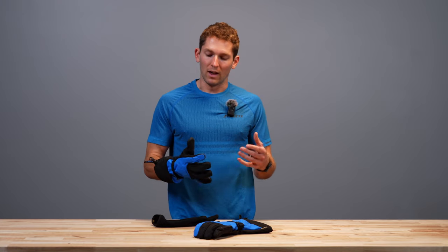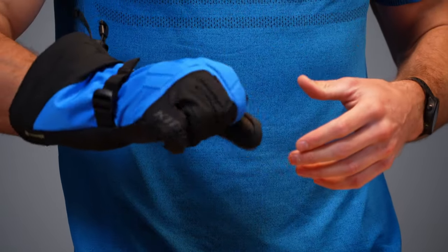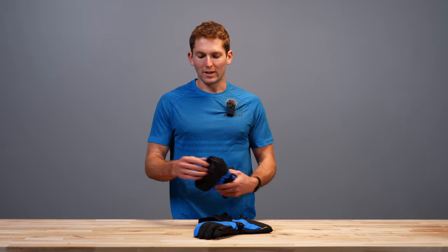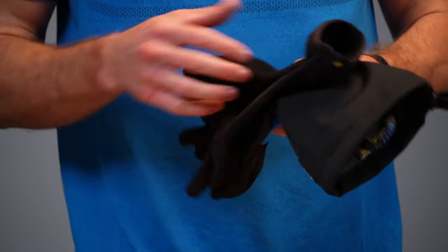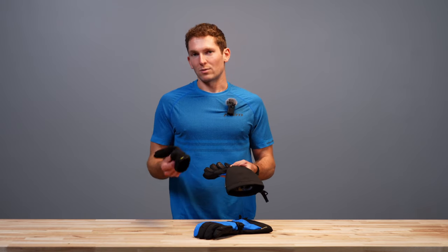This gives you the option to run no liner when it's a little warmer or you're working harder, giving you great control and grip on the bars. If it gets colder you can throw in this liner or a different one and your hands are warmer. A quick note on fit: if you try these on at your dealership with the liner in they might feel snug — take it out and try it, because we're balancing two different thicknesses into one glove size. Make sure you find the size that fits you both with and without the liner.